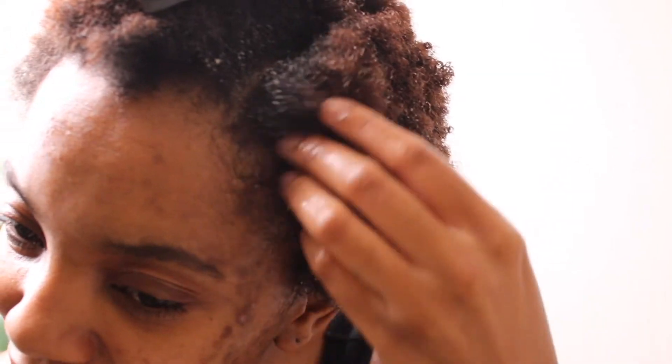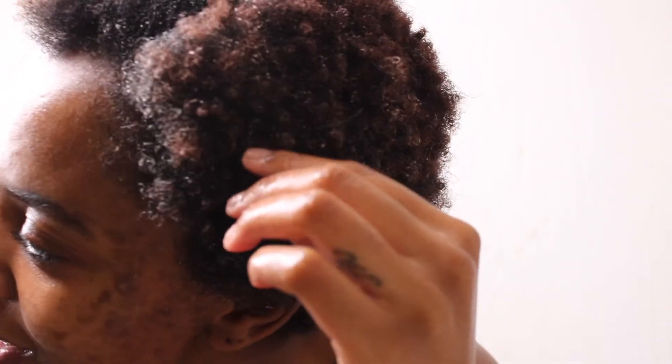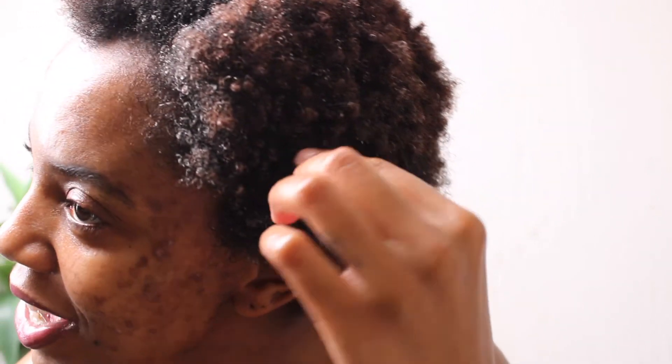It's curly! It's getting defined. So I'm going to go ahead and apply the product to the rest of my hair, and I will be back and we can talk about if it worked, if it didn't work, and all that kind of stuff.